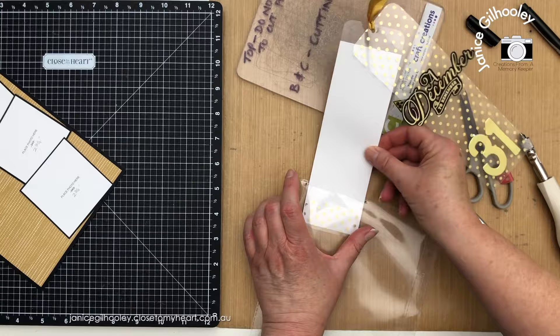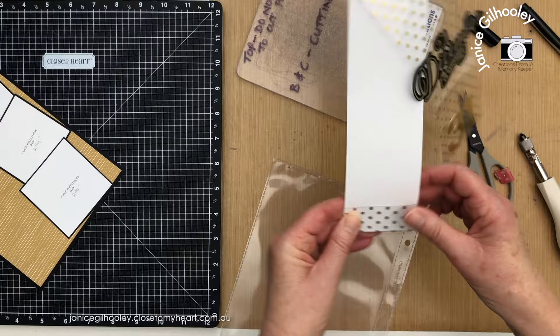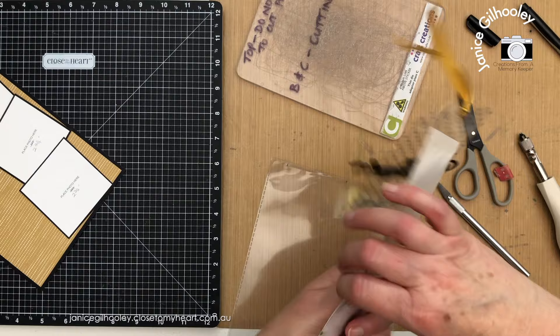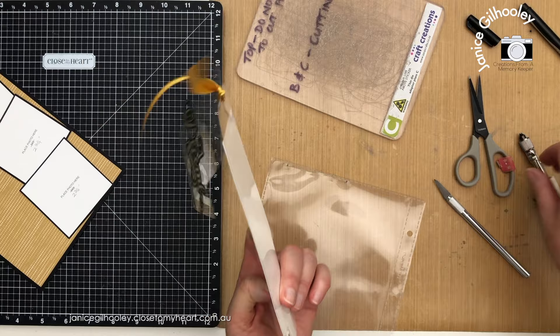I'm happy with how that looks. I'm second-guessing this little decorative piece — you can see the red line tape when I turn it over, and it's sitting up a little which will catch. So I'm going to cut that off and not use that piece.